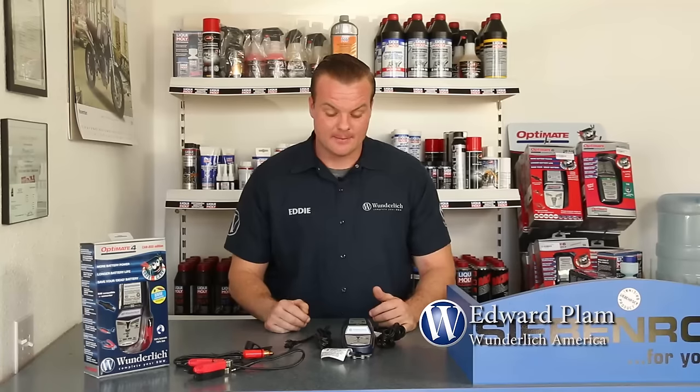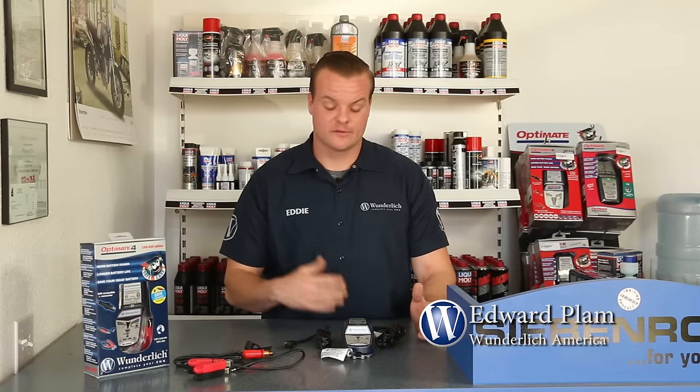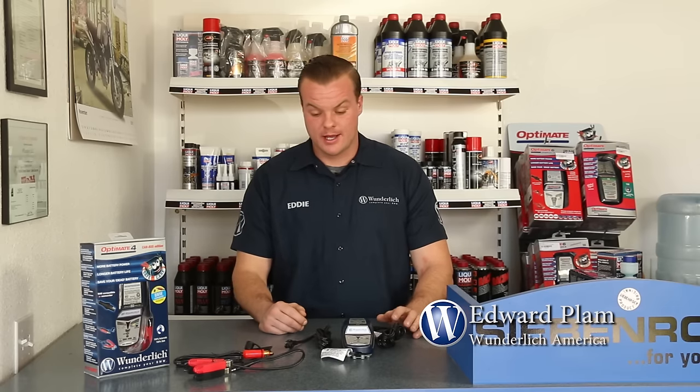It's winter, and we all know when your bike sits, your battery dies. You most likely have a battery tender or some kind of battery charger. Let me show you the OptiMate 4 Wunderlich Edition battery charger. The best thing about this charger is it works with all CAN bus BMW motorcycles — really around 2005 and up. It simply connects to your bike through one plug. It's pretty much set it and forget it, and you can be assured your bike will start when you come back ready to ride.